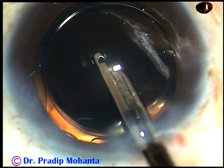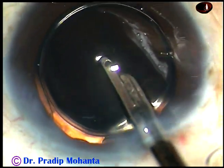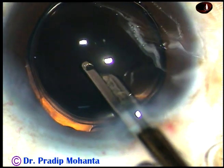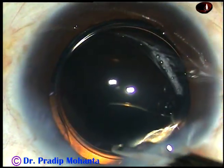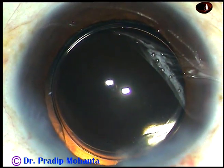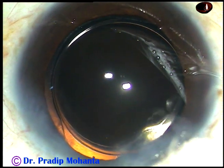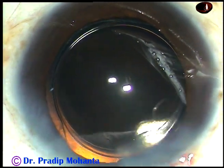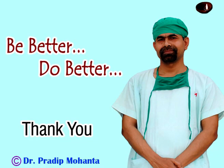And now we are towards the end of the surgery. This is a totally unedited surgery and you can think that you have watched a live surgery. The anterior chamber is formed and then you test the wounds — there should not be any leakage from any site. That's it. Thank you very much for watching. Hope this video will help you in developing your surgical skills. Be better and do better.